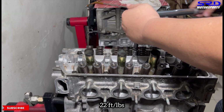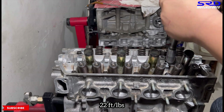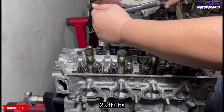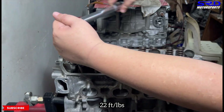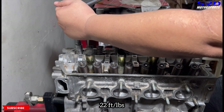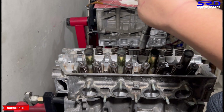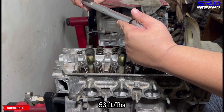This way, it does not warp and won't be prone to warping or blowing a head gasket. We speed this up — it's 22 foot-pounds torque for the first step. On to the second step, which is for the Z6 head: 53 foot-pounds torque. This is going to be louder.